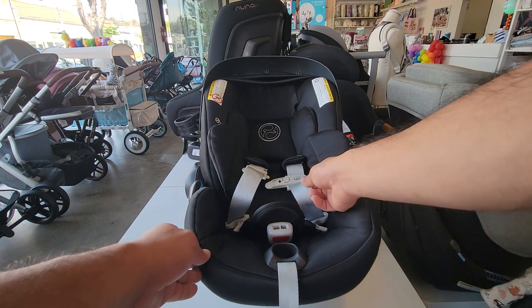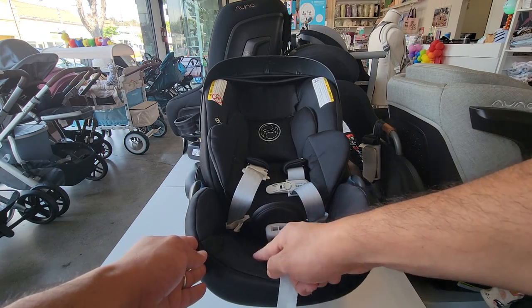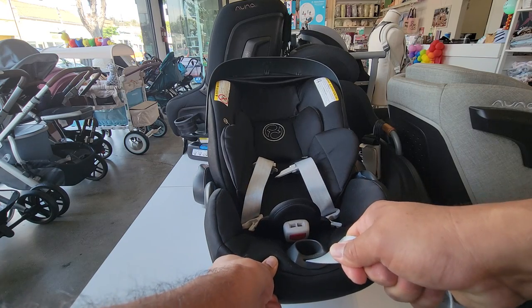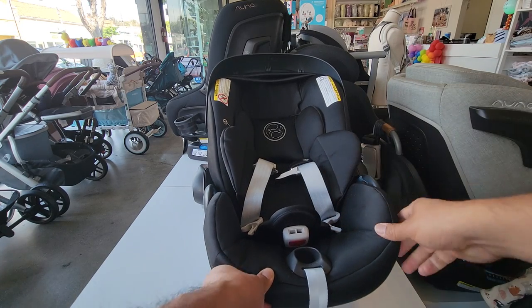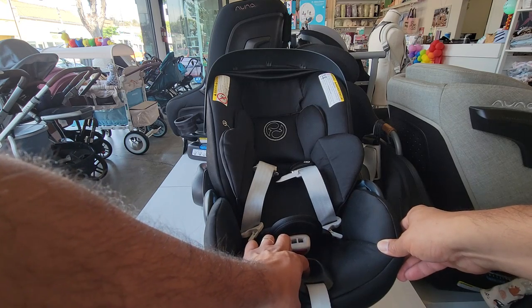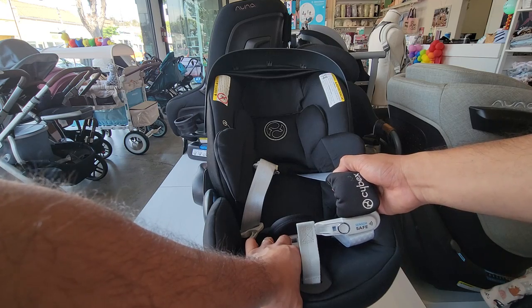The main adjustment is loosening and tightening the straps, and that's controlled right at the front here. To tighten the straps, you're going to pull on this gray strap. To loosen them, there is a gray button inside the black tunnel — get your finger in there, hold the button down, and that will allow you to loosen up the straps.